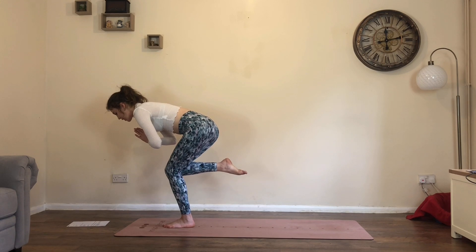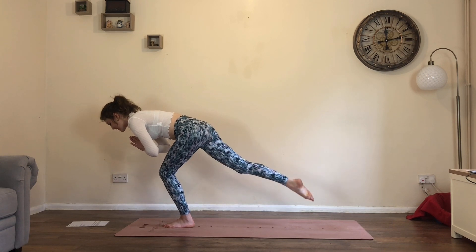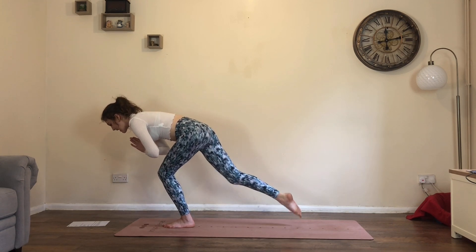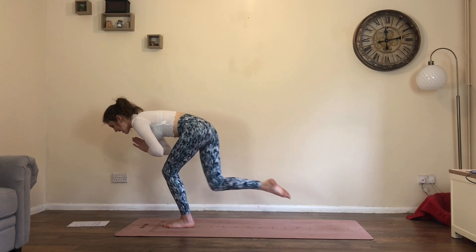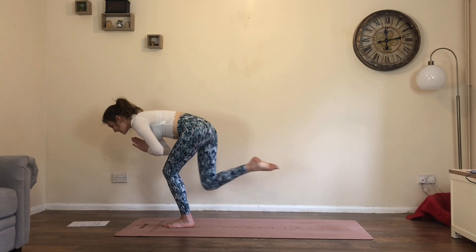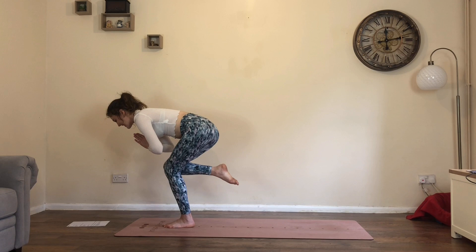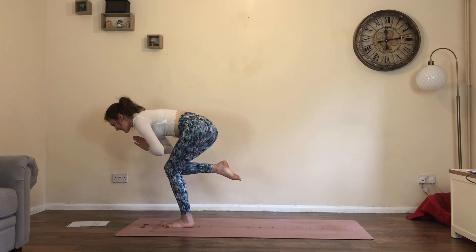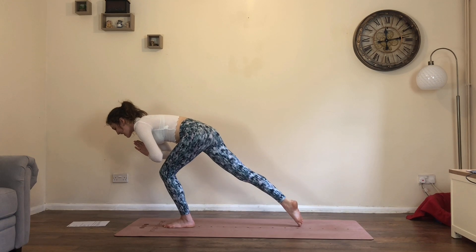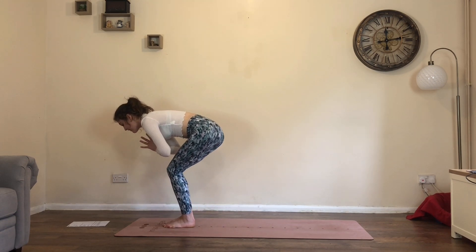You're on your left leg. As you exhale, extend the right leg and tap towards the back of the mat. Inhale, bring it back in. Repeat for five taps: exhale, extend and tap; inhale, back in. That's three, four — we're only going for five. Exhale, extend. Inhale, back in. Exhale, place the right foot down.